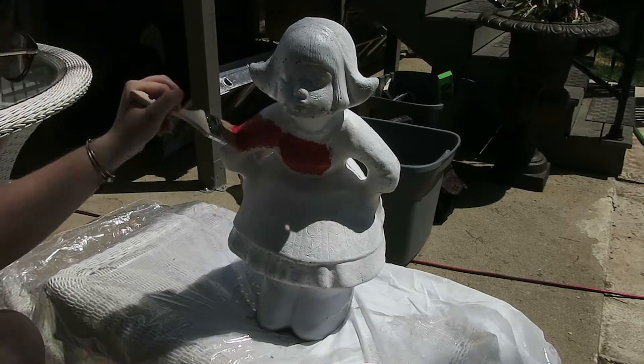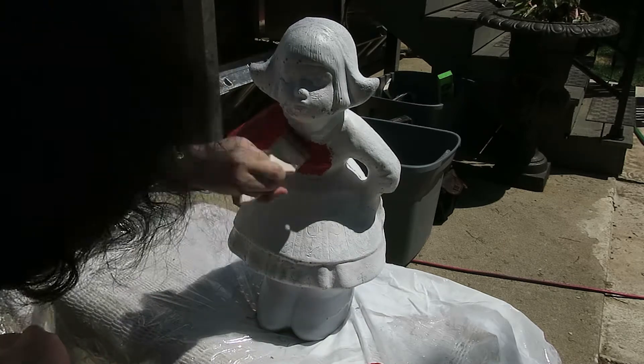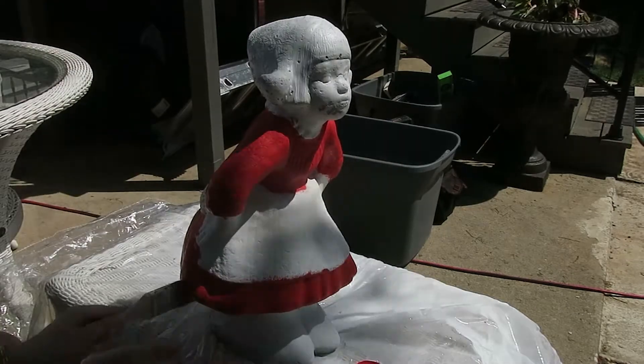Basically the main thing is getting all the base layers down of the general colors and then going in with the details, because if you start going in with the details when you don't have a nice opaque layer, it's like, what's even the point, right?